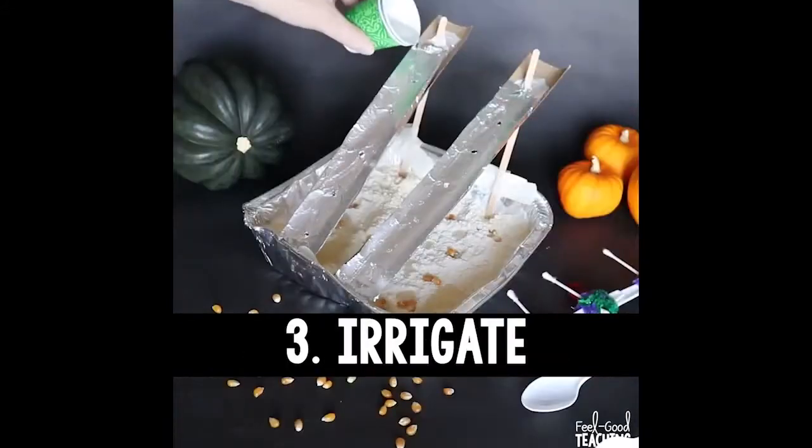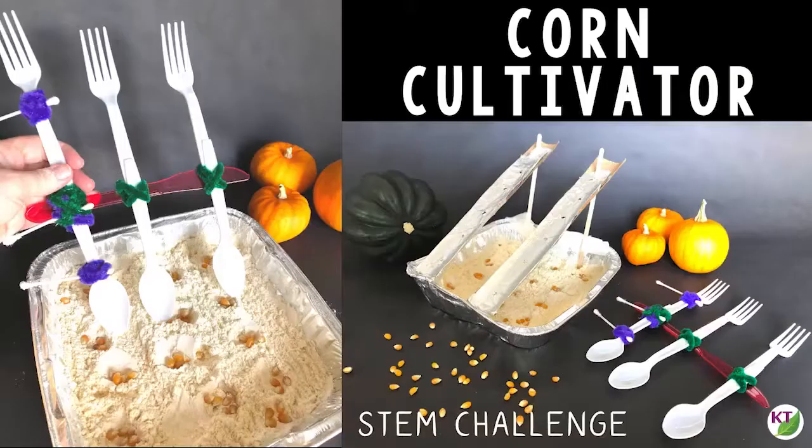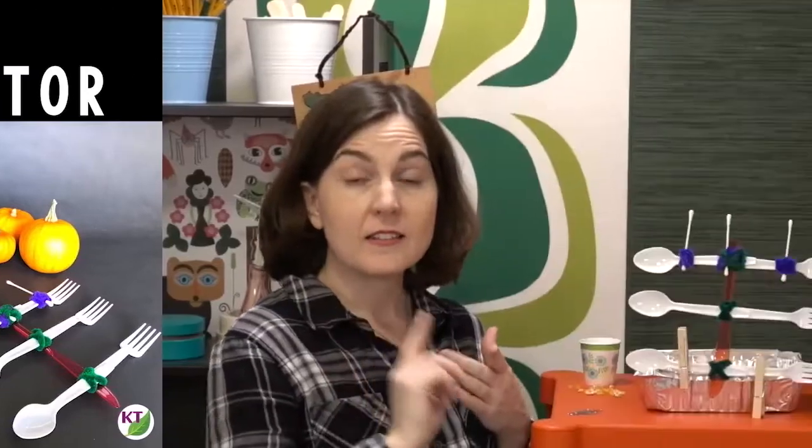In this challenge, students create one or more tools that help them do a number of farming tasks. They need to till the soil, dig holes, plant seeds, and then irrigate lightly. Before I get too far ahead of myself, let's take a quick look at the materials and the STEM challenge cycle.